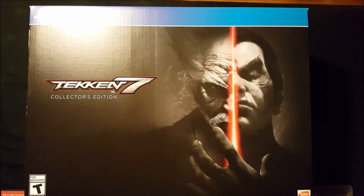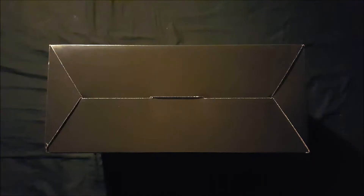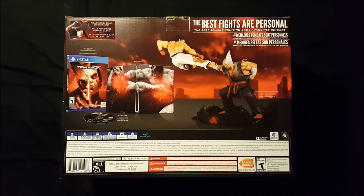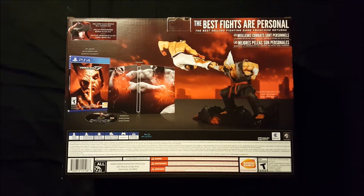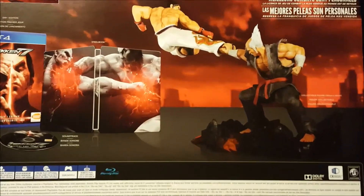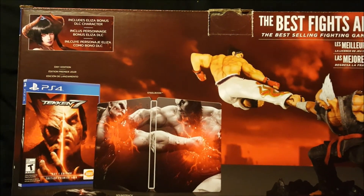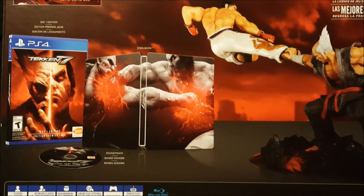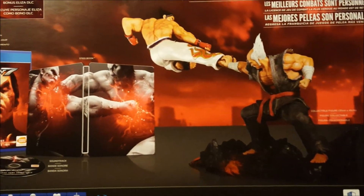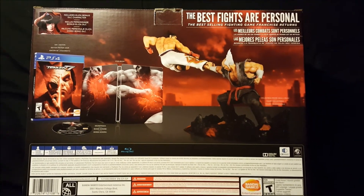So as you can see here, this is the front, the left, the right, the bottom, the top, and the back. As with most collector's editions and limited editions, the back gives you a brief description of what's inside. The day one edition includes a steelbook, a soundtrack, and a Kazuya Mishima and Hachi Mishima fighting statue. What surprised me is the size of the box — I did not think it was going to be so big.